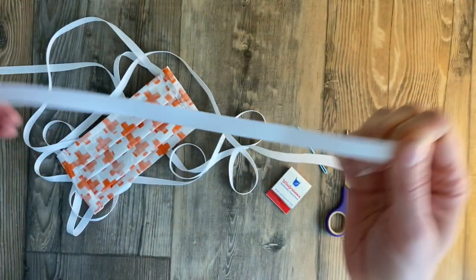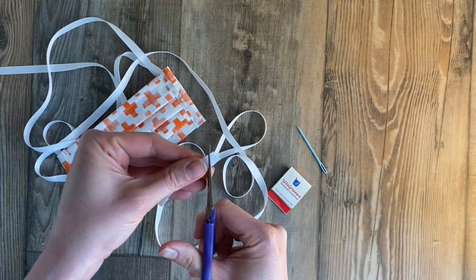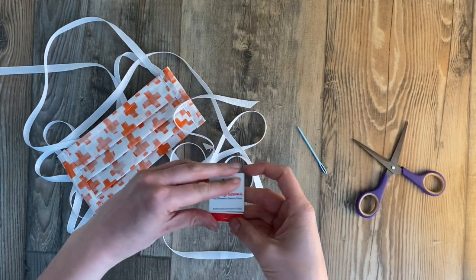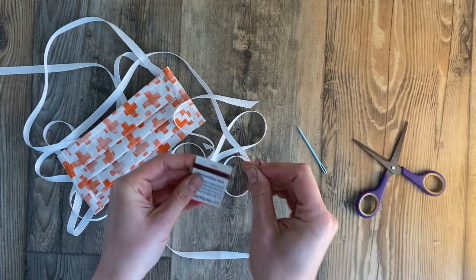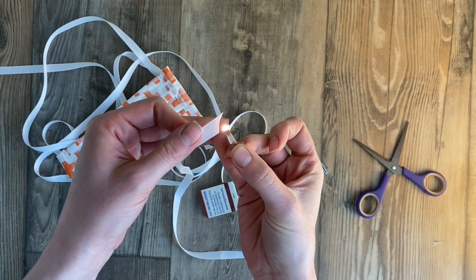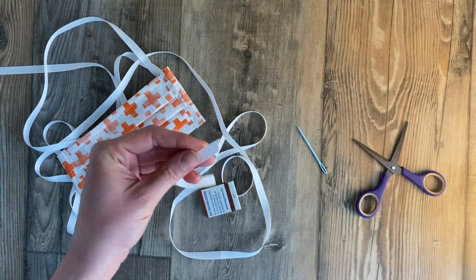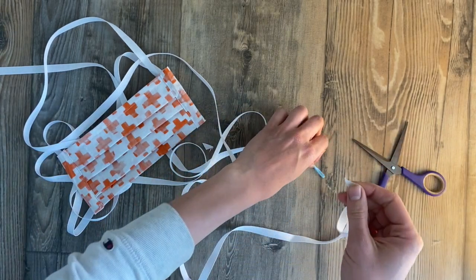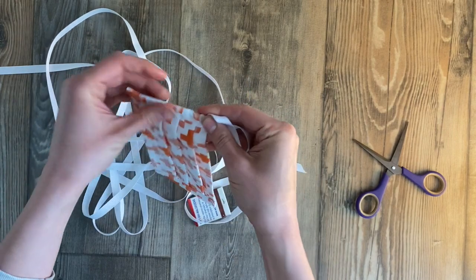It's very strong but it does fray on the edges, so all you need to do is cut your ribbon. I like to cut it on an angle. You can use a lighter more efficiently, but I have matches, so we're doing what we can with what we have. Then just hold it to the edge to burn your edges to seal it, blow your match out, and you have a nice no-fray edge.